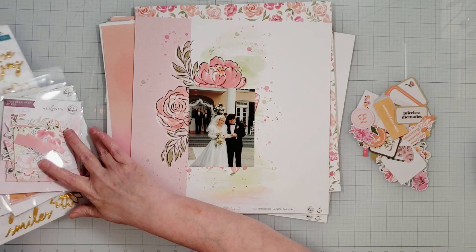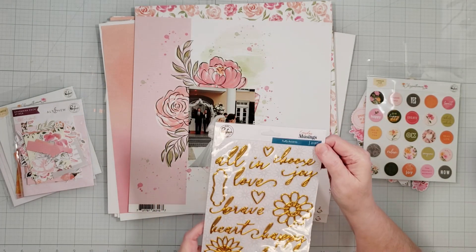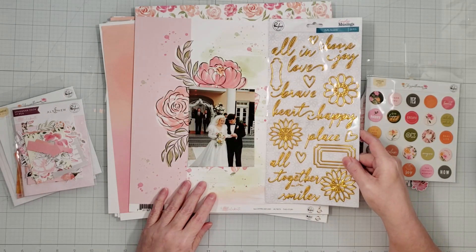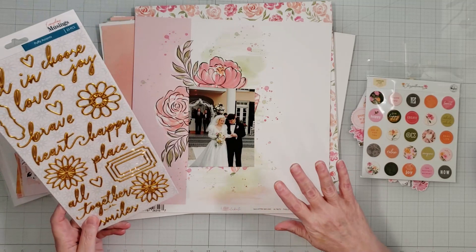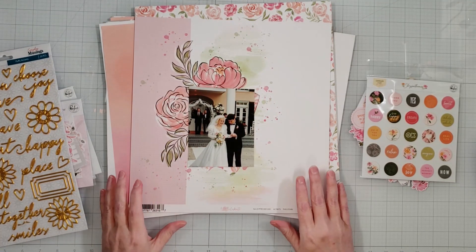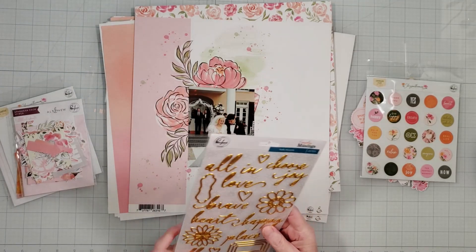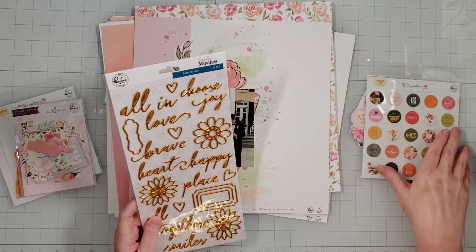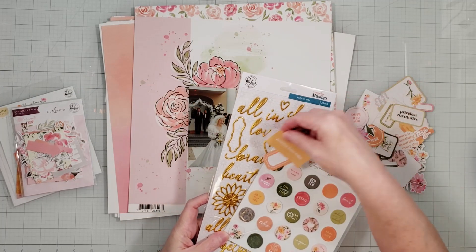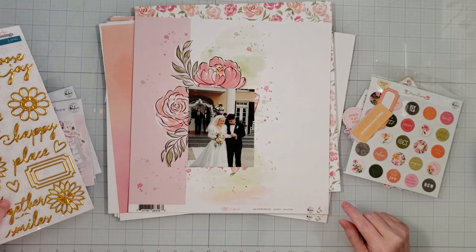I love all of the ephemera so I'm going to go crazy with the ephemera pack. I also have these gold puffy accents, which are from an older collection called Everyday Musings. I thought about possibly bringing those in. I'm going to start with just matting the picture and adding embellishments and see how it goes, and then maybe add something from this — it's a really pretty gold that I think goes really well with the orange color in the collection.